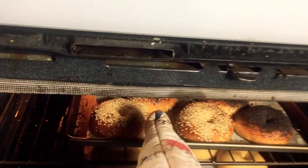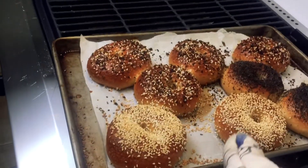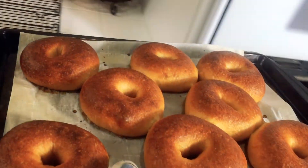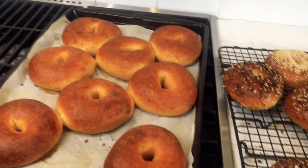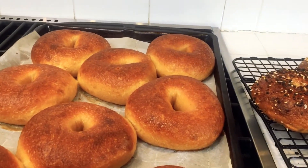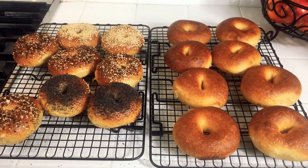Wow — that first batch is looking really good. Those are looking freaking awesome. Another great batch came out. Since these are plain, we can kind of see the sheen on them, and the sheen is a little bit better than what I would get with just baking soda. So the baked baking soda does make a difference. This is almost a perfect batch of bagels.